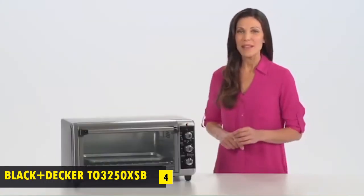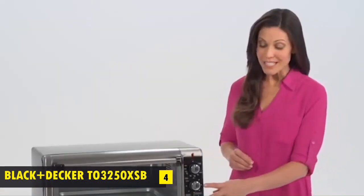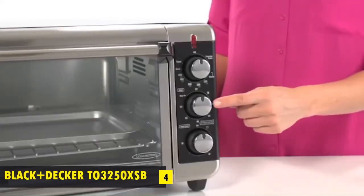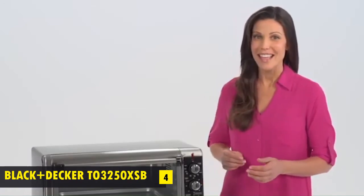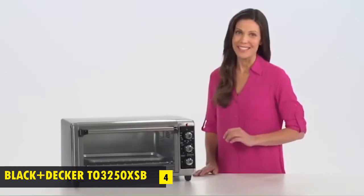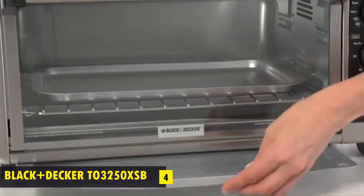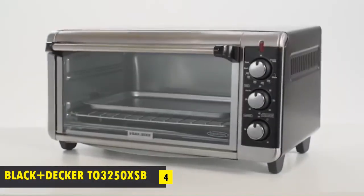The included bake pan and broil rack make the process even easier. A pair of precision timers serve as your trusty cooking partners. The 60-minute timer with stay-on functionality is great for extended cooking tasks, and the dedicated toast timer crisps bread to perfection. Keep the oven tidy with a removable crumb tray that lets you discard food crumbs before they burn. The Black & Decker Extra-Wide Convection Oven — spacious baking right on the countertop.